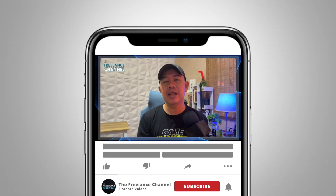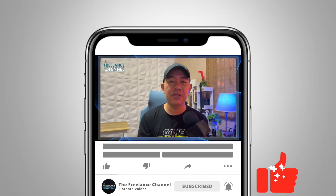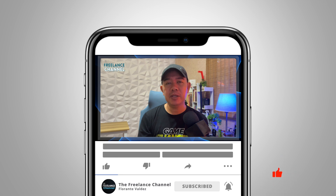If you wish to support this channel, please do so by giving this video a thumbs up. Hit that subscribe button and I'll see you on the next one. Thank you for watching.